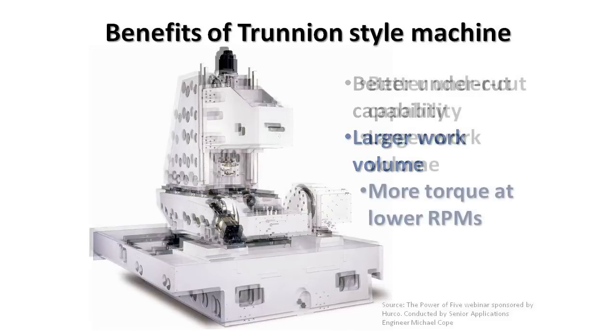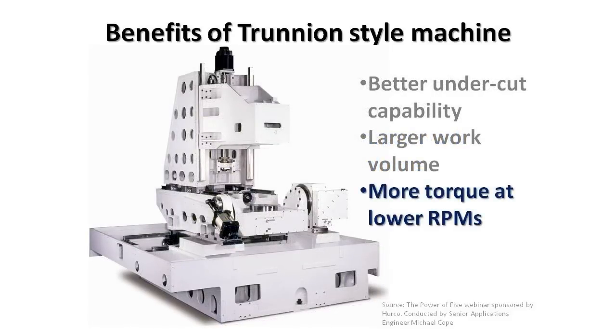Another benefit would be more torque at low RPM. Usually on a swivel head type machine, because of the nature of the moving head, we can't have a belt driven spindle. Therefore, it is usually an integral spindle, giving us a usually higher horsepower rating for the spindle, but much lower torque until you've reached RPM. So at lower RPMs, we don't have the torque that is available on a trunnion style machine, which, because the head stays vertical, can either be geared or driven by belts and pulleys.